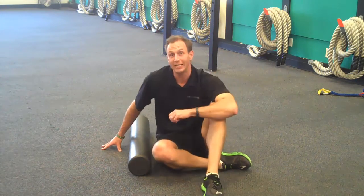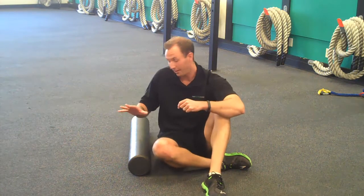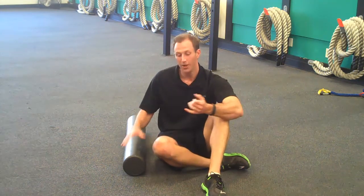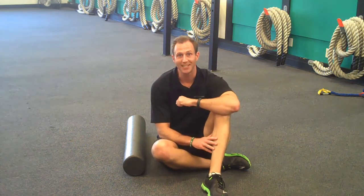Once you're done with those three, stand up and do some light calf stretching exercises. But if you combine these foam roller exercises with some rest, ice, compression, elevation, maybe some anti-inflammatories, you're going to be good to go. Until next time.